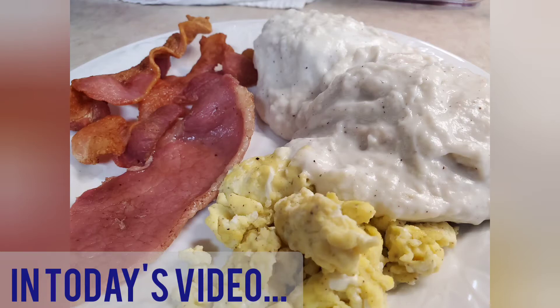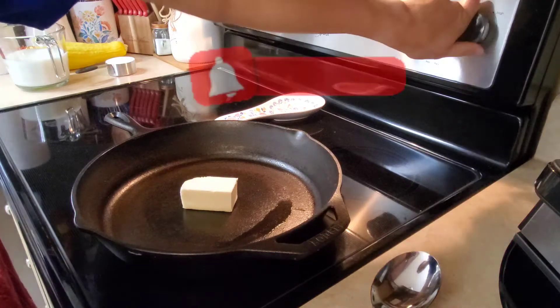Tonight for dinner, we are having biscuits and gravy, scrambled eggs, country ham, and bacon.